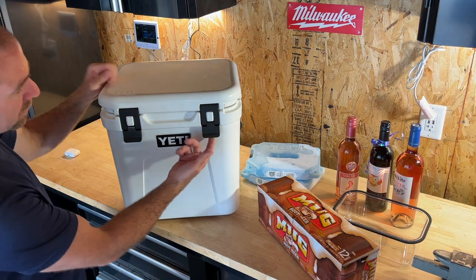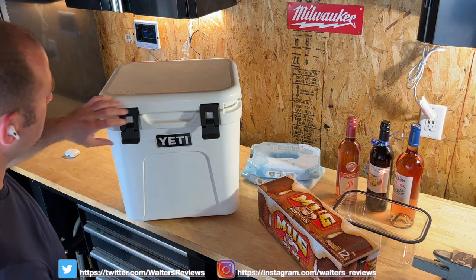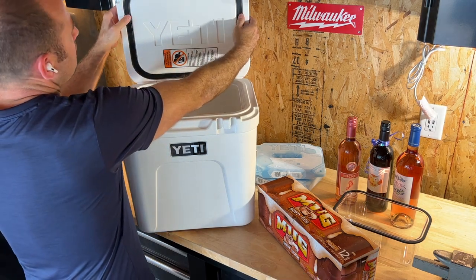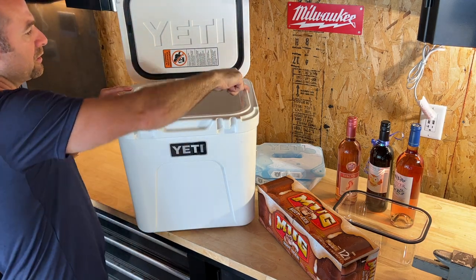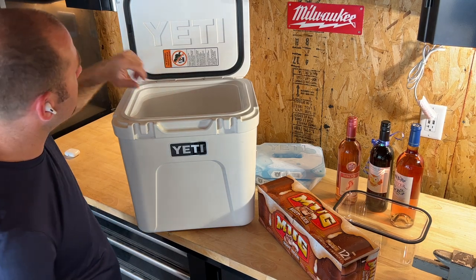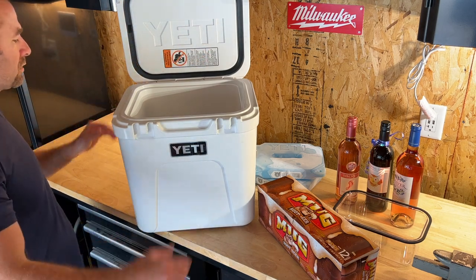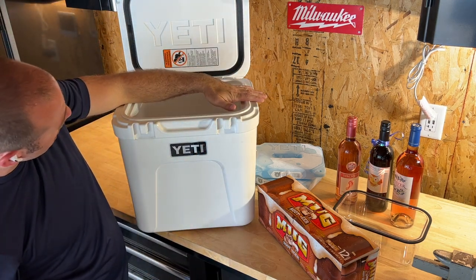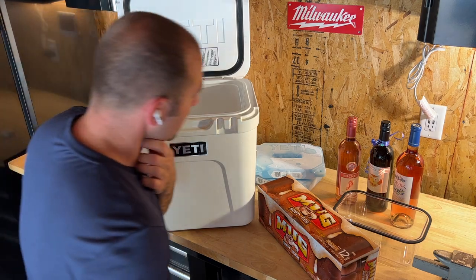This is a lip-grip handle — they say it's one-hand operation, pretty easy. You open it up and you've got your seal, a nice thick rubber seal to keep everything cold. It seals up against this area right here. Warning label: please don't let your kids or small pets climb in, especially if you've got water in there. It's pretty deep — here's my arm showing how far it goes in.